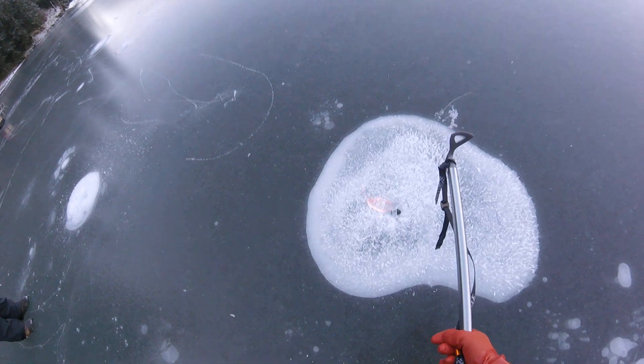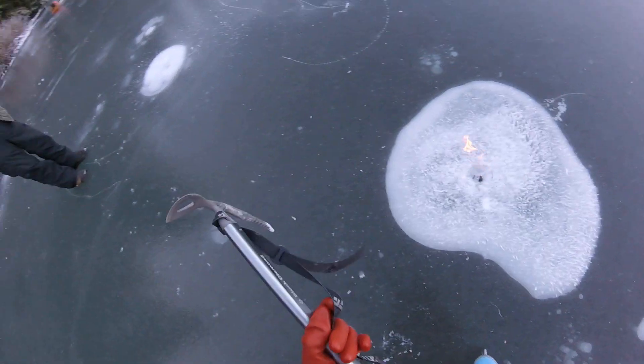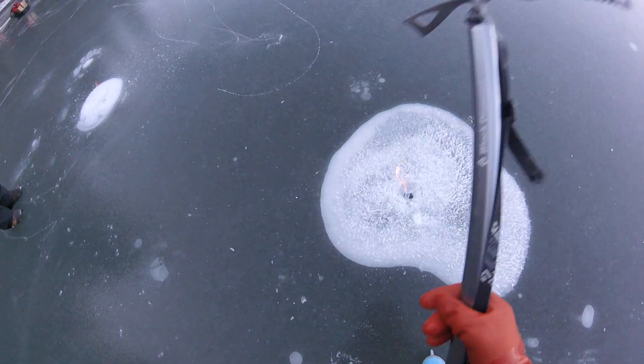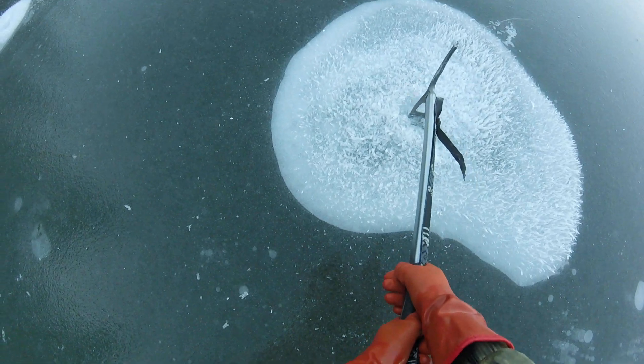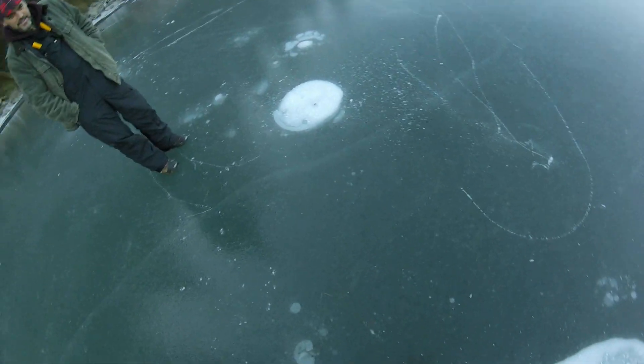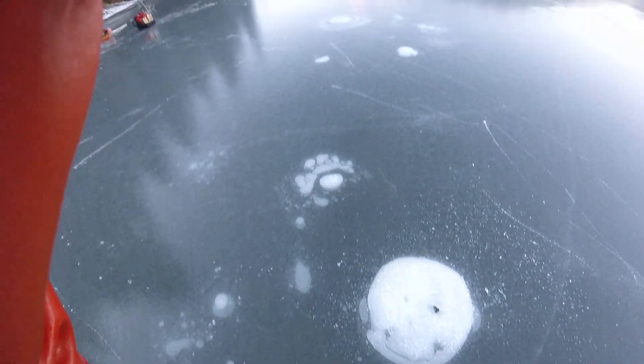I'm going to pop one near it. Oh, dang it. Oh, it's still going. That's awesome. That's what we're going to. Yeah, so you pop a methane bubble.